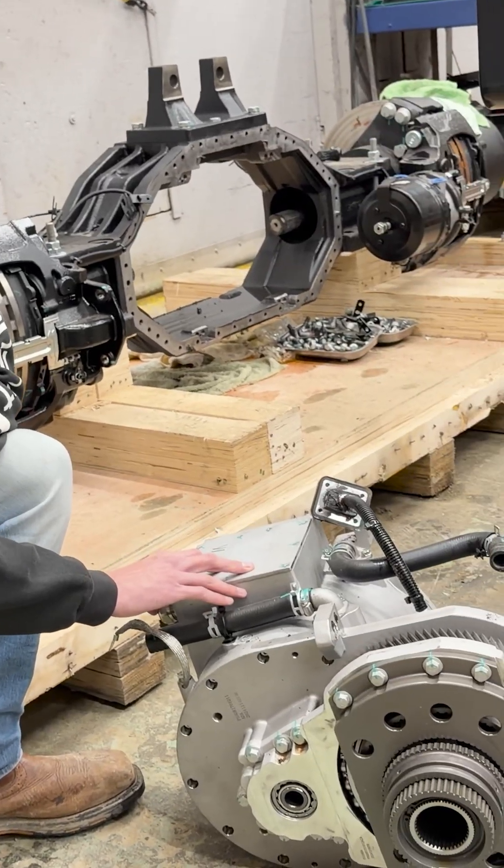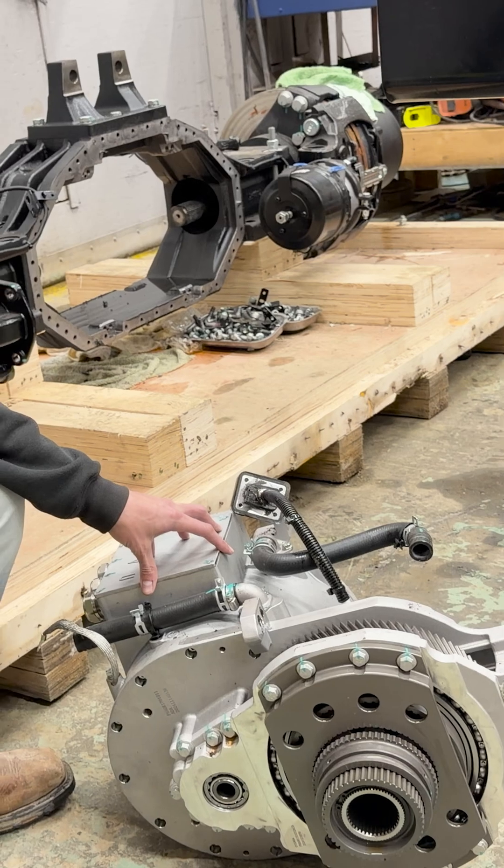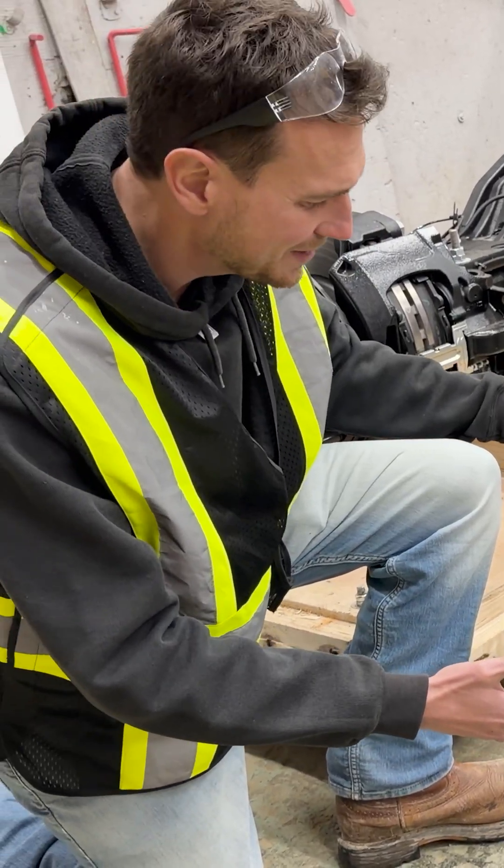This is our motor that powers our axle. This is a PMSM motor — it's 180 kilowatts and can put out about 20,000 foot-pounds of torque. Crazy to think about how small this thing is.